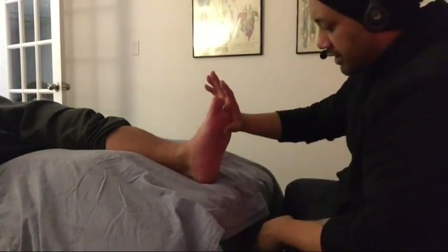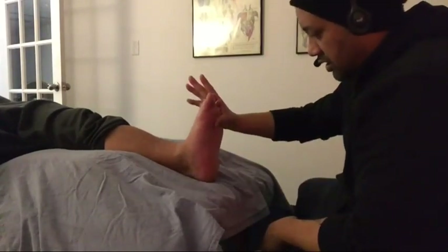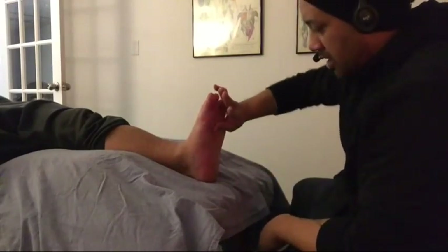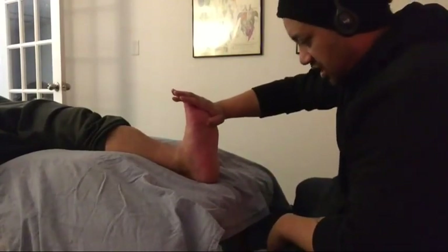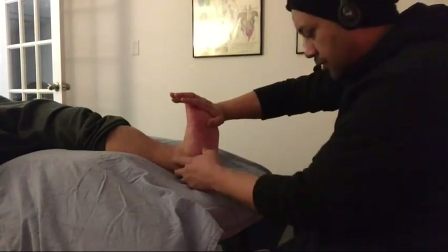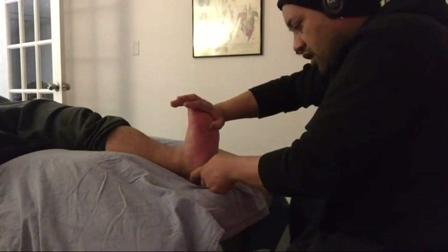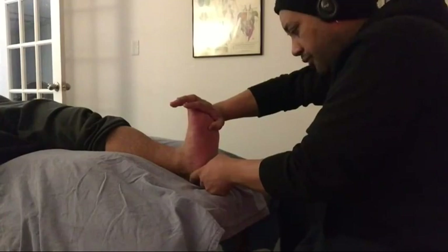We're going to have the foot in a dorsiflexed position — toes pointing up towards his face — and I'm also going to extend the digits. I'm going to palpate for the proper area right at the calcaneus and then do my cross fiber work. This is a technique where I'm going back and forth right at the attachment site.